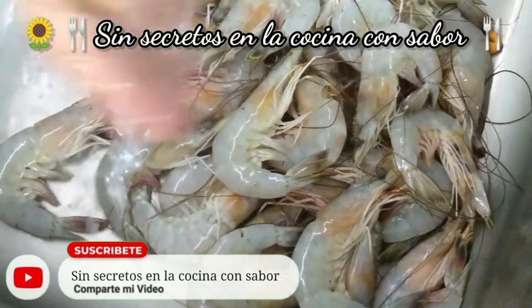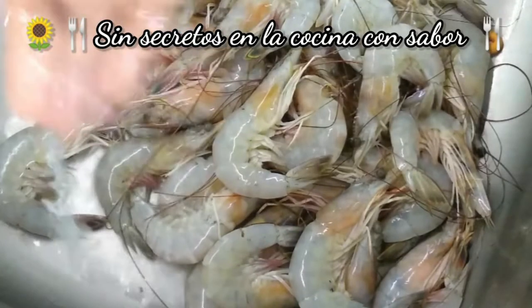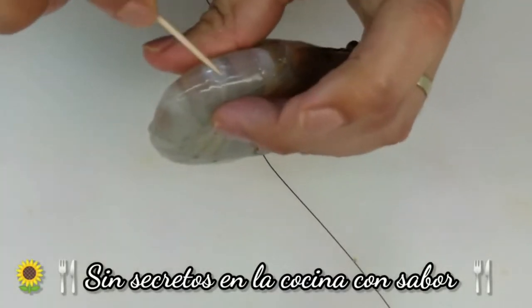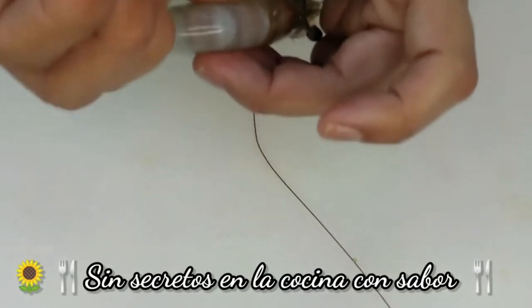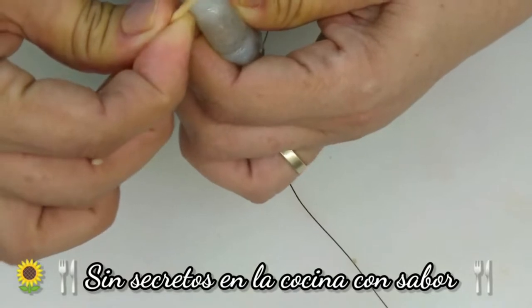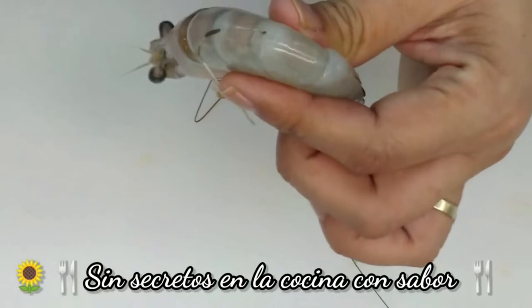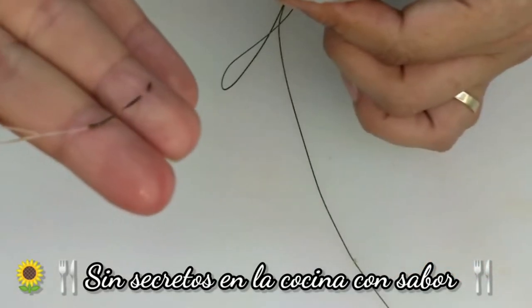Vamos a empezar lavando los camarones — va a ser una enjuagada muy rápida. Vamos a empezar quitándoles a nuestros camarones la parte donde está su excremento, que es esta parte. Con un palillo esto va a ser más fácil. Vas a introducir el palillo en esta parte de aquí arriba y vas a hacer hacia arriba — en automático jalas y sale todo el excremento.